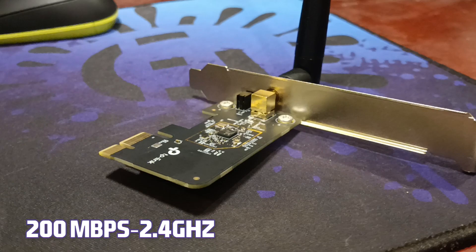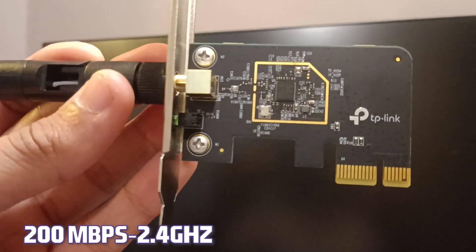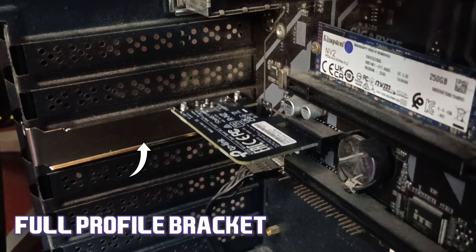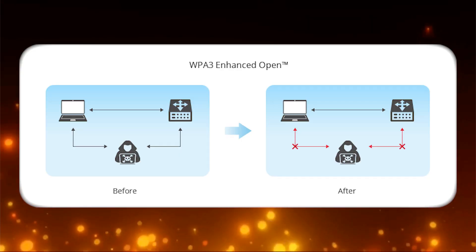This adapter supports 200 Mbps on 2.4 GHz and 433 Mbps on 5 GHz. You also get low-profile and high-profile brackets for different computer cases — in my case I'm using the high-profile bracket. It also has WPA3 security features, which is an added layer of security for your internet. It comes with a one-year warranty from the brand, so you can visit a service center if you face any issues.